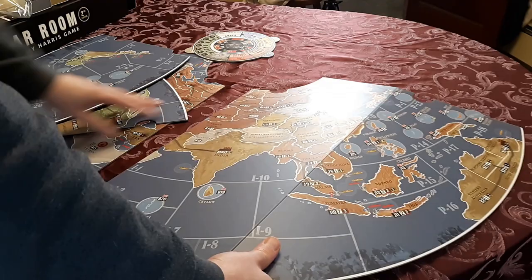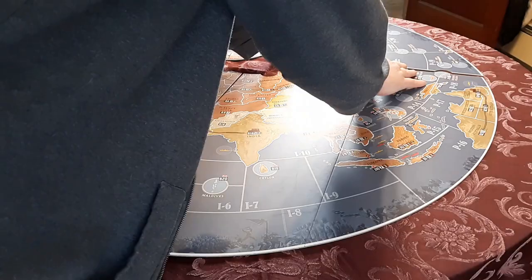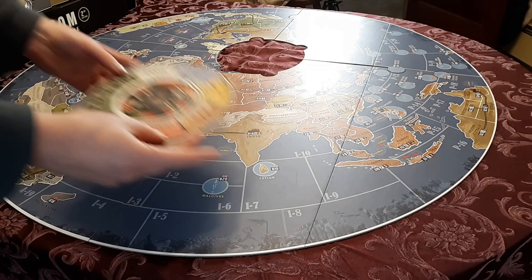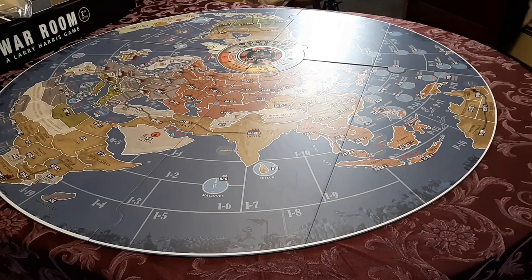Let's put these two bigger pieces together like so — you can see the little round tabs slot into each other. I like to put in the round central piece last, and there are unique tabs so it can only fit one way. And there you have the 42-inch map, which just fits on the side of my table.